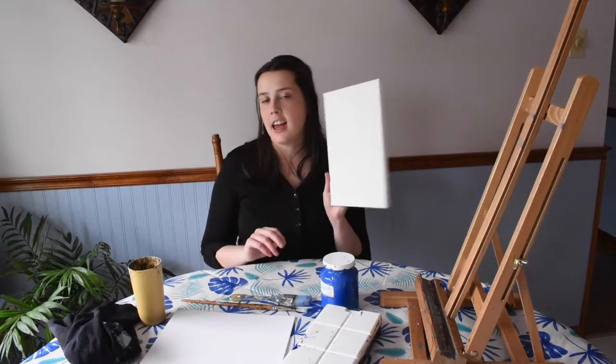I also recommend using a canvas, but it's really great to have an easel like this. This is a tabletop easel that just sits on your table. It's adjustable so you can set the height higher or lower based on the size of canvas you're working with. It also folds completely flat, which is really great for storing it.